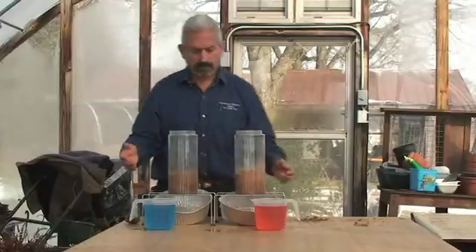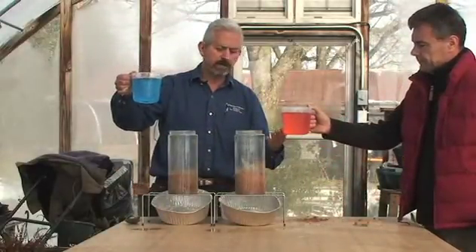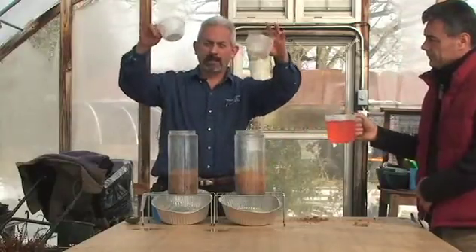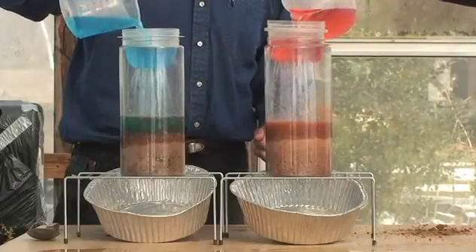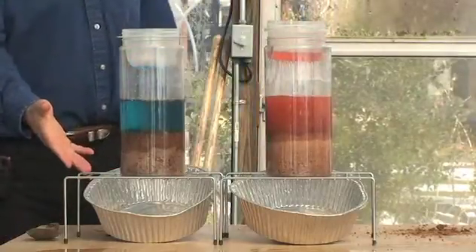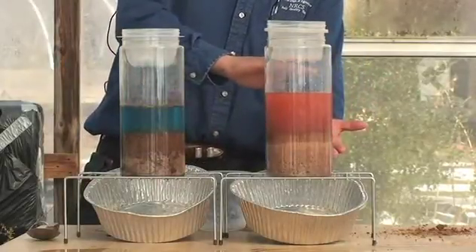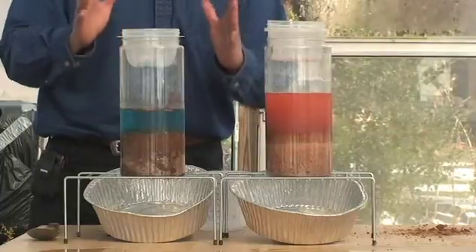With the help of my assistant Tibor, we're going to pour colored water — one blue, one red — into each jar to simulate rain. The color is just to show the water column building up as we pour. Notice in the no-till system how the water infiltrated through the whole profile. On the tilled side, the water is still standing up in a column.